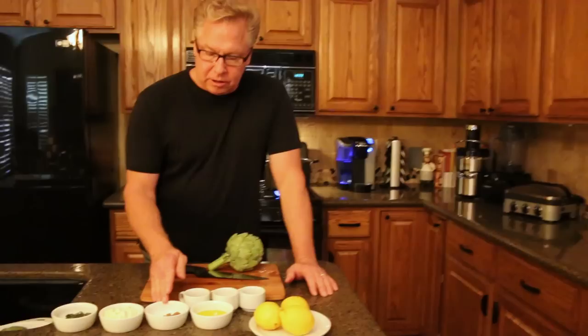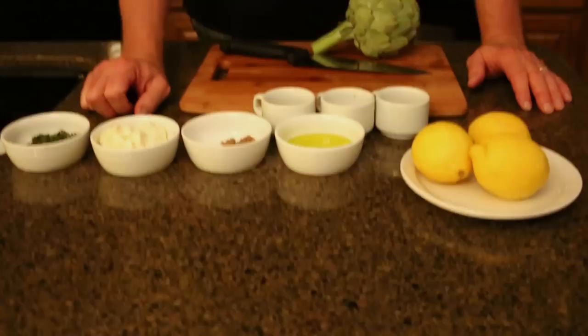To complement the artichoke, we're going to use some simple stuff — just roasted garlic, a little bit of olive oil, mayonnaise, some lemon juice, and some fresh chopped basil to make a lemon basil aioli.